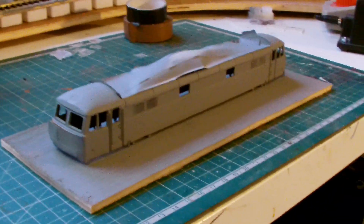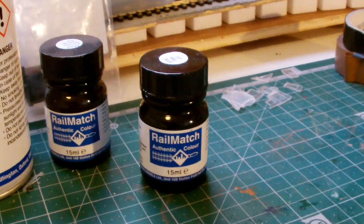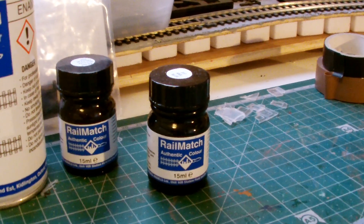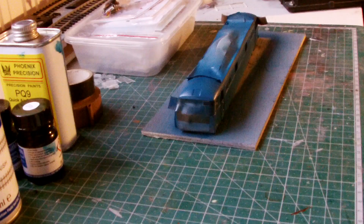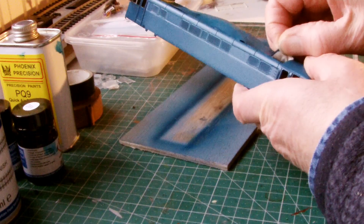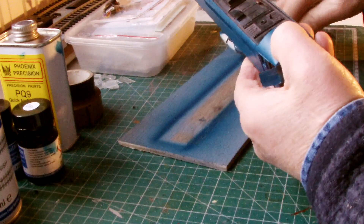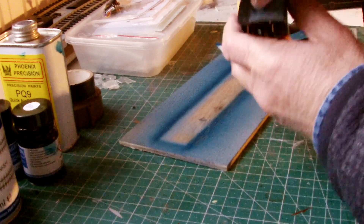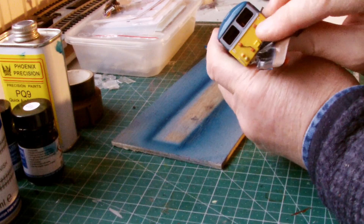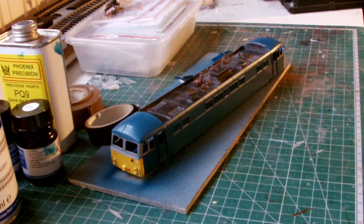Next is to use the airbrush to give it some blue. I'm going to use Rail Match this time — in the past I've used Precision Paints, so I just thought I'd try Rail Match this time round. We've had a coat of blue. I can remove this masking tape now. I need to paint the window frames yellow — I'll probably do that with a brush.